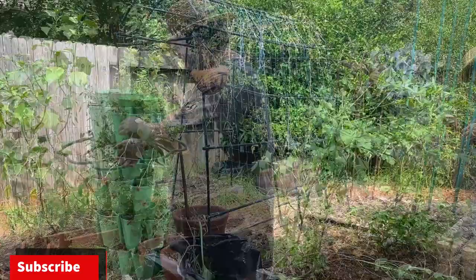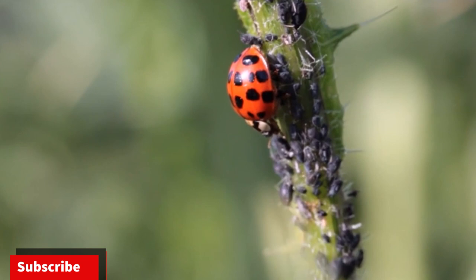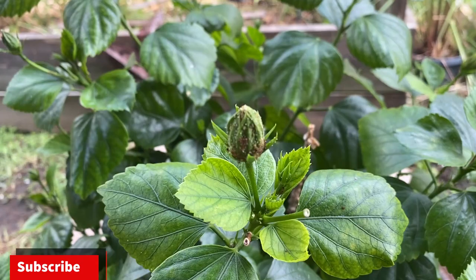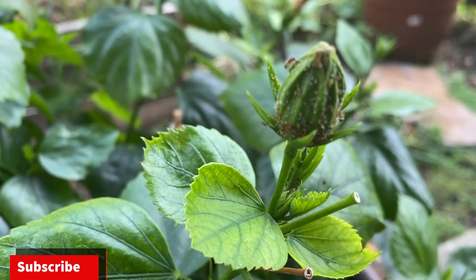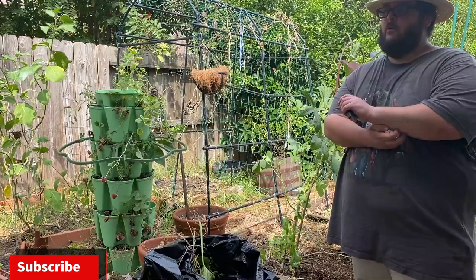Next year maybe you should buy some ladybugs. Yeah, I actually did see one on here. You have a lot of aphids on this hibiscus — you can spray them really hard. Yeah, I tried neem oil and it didn't really work. They come back — you kill them and then they come back. Yeah, you're just smothering the ones that are there.